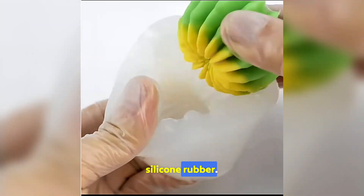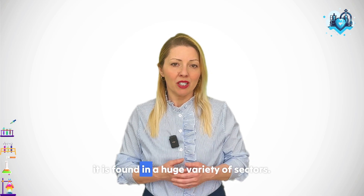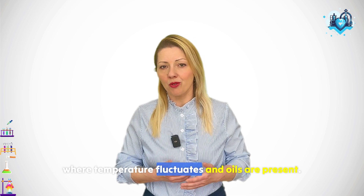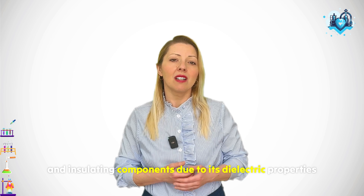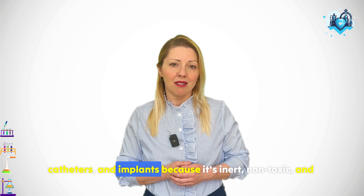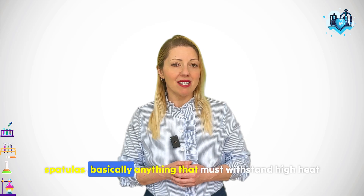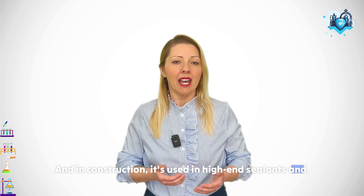Now, where do we actually use silicone rubber? Thanks to its thermal stability, low-temperature flexibility, biocompatibility, and electrical insulating properties, it is found in a huge variety of sectors. In automotive, it's used for turbocharger hoses, ignition cables and gaskets, because it holds up under the hood where temperatures fluctuate and oils are present. In electronics, it's valued for potting, encapsulating, and insulating components due to its dielectric properties and resistance to tracking and arcing. In the medical field, silicone is used for tubing, catheters, and implants because it's inert, non-toxic and easily sterilized. The food and consumer goods industries use it for baking molds, bottle nipples, seals and spatulas — basically anything that must withstand high heat and come into contact with skin or food. And in construction, it's used in high-end sealants and weatherproofing systems.